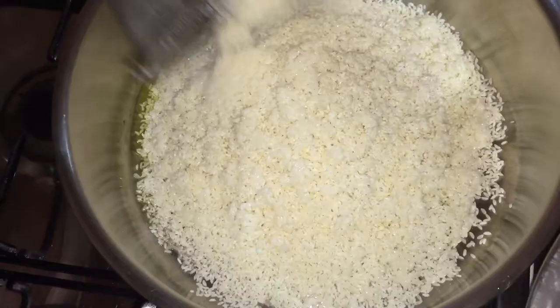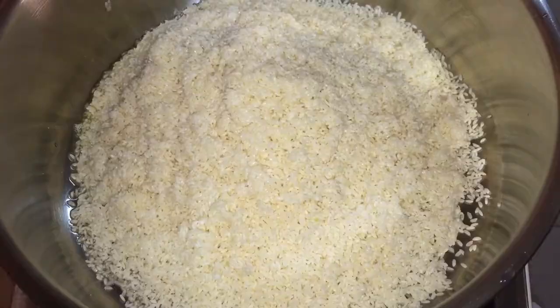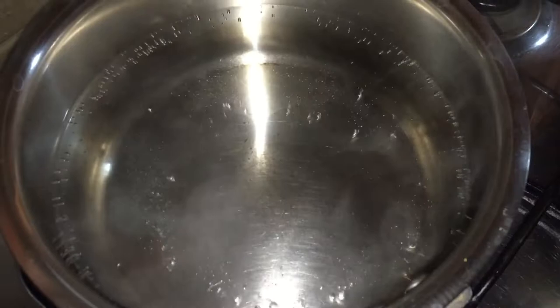We added the cup. Fry it for 1–5 minutes, then finish frying in the oven.